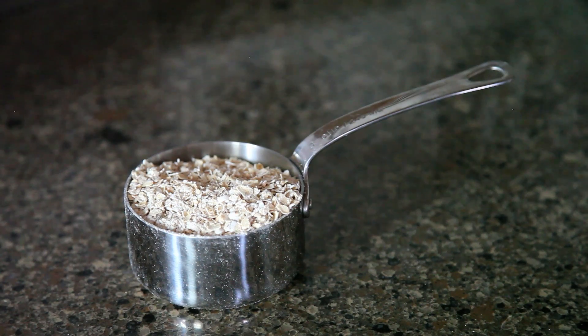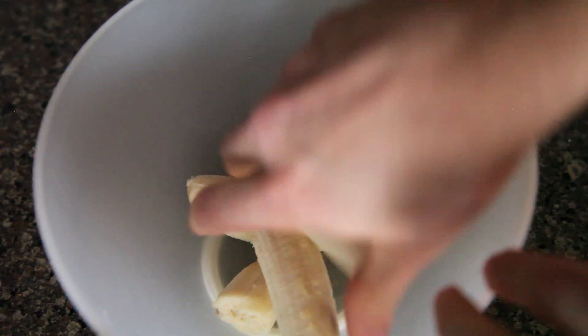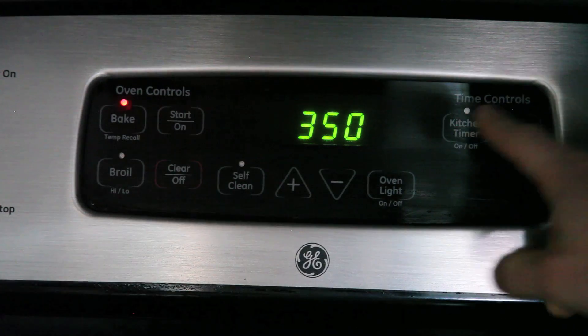All you need are two bananas, one cup of quick oats, and a handful of raisins. Take a big mixing bowl, throw in the bananas, mush them up, add in the raisins, add in the oats, and then you're going to shape them into little cookie shapes and put them on a greased cookie sheet. Stick them in the oven for 15 minutes at 350 degrees.